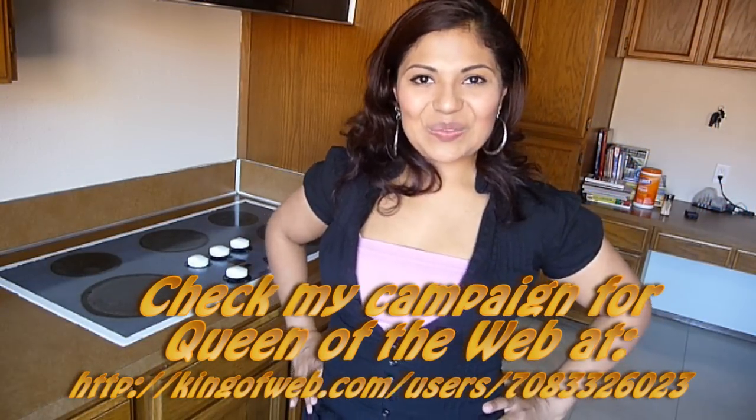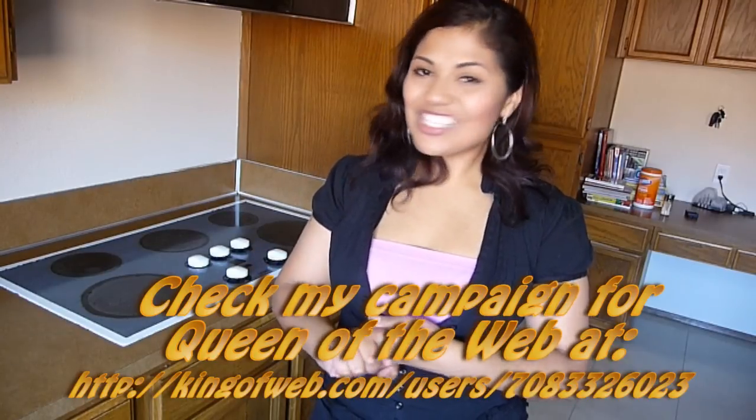Hi everyone, this is Sandy. Welcome to Easy Cooking Show. Last weekend I reached 300 subscribers. Thank you all for your awesome support, I really appreciate it. And to celebrate, I decided to make a special dinner.